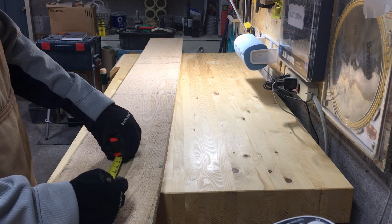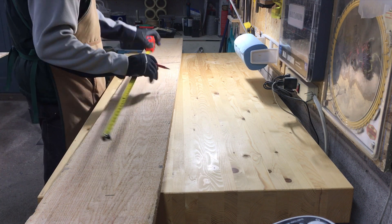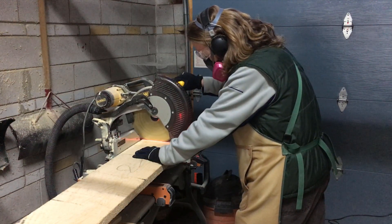I need to cut two pieces out of this board to get the width I need, so here I'm laying out where to cut those from. Once I picked out the best sections, I headed over to the miter saw to cut them out.